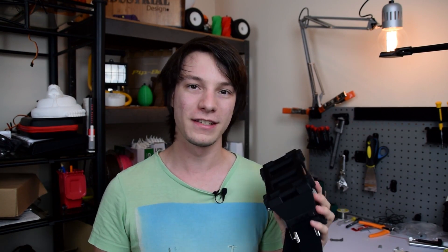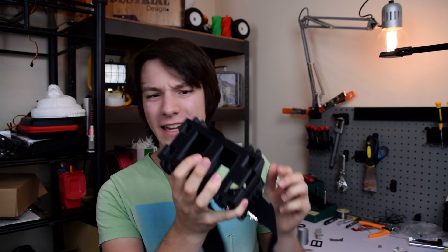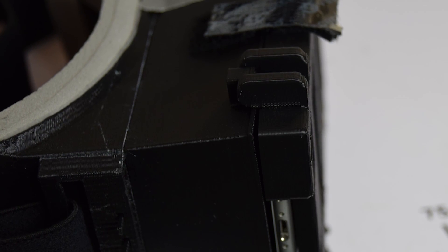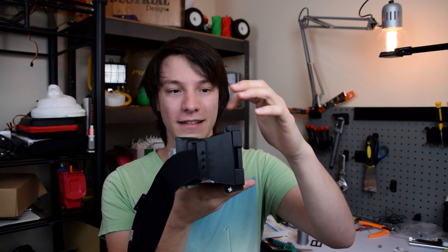Another thing I noticed is this bit of velcro here. It's not in the instructions — it's just in the kit — and I think that's because with your phone in here you need some way to secure it. Again, this should be in the 3D printed design; it shouldn't be a bit of velcro added at the end. There should be a latch there — there's no reason at all there couldn't be an interference fit. But again, there's not.